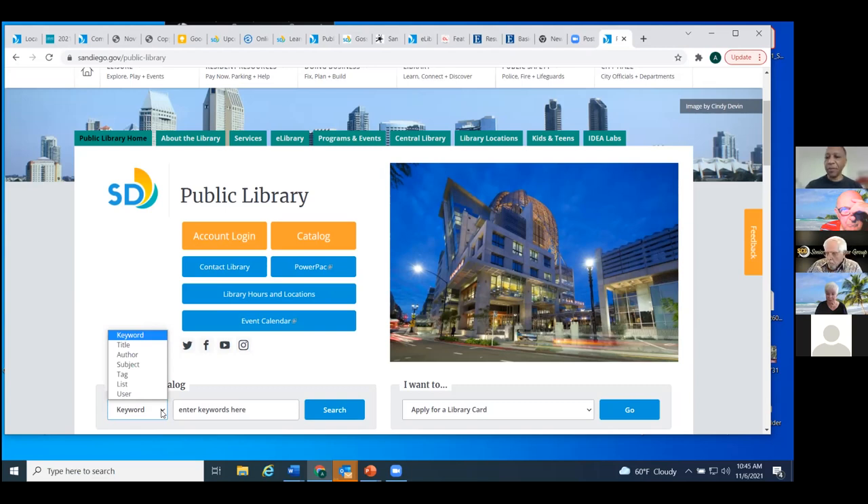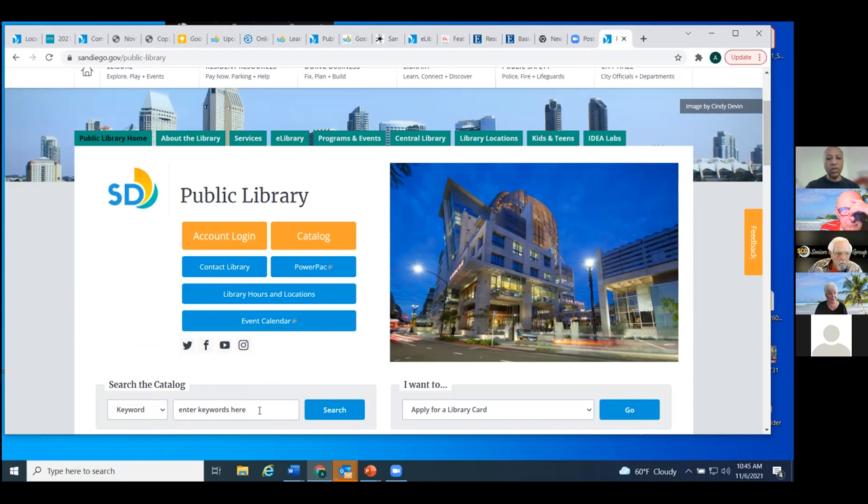The one that often knocks people for a loop is the subject. Subject seems pretty straightforward, but the subject matter they're looking for is the Library of Congress subject headings, and most of us don't speak Library of Congress — it's very different than what you might imagine. Since this is the senior computer group, let's look for some things for seniors and computers.